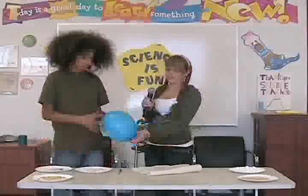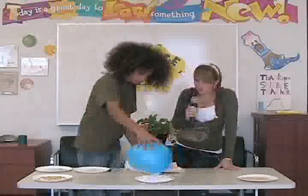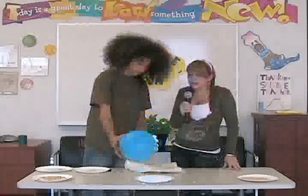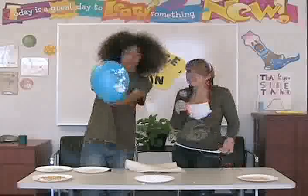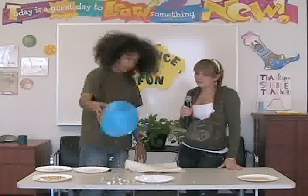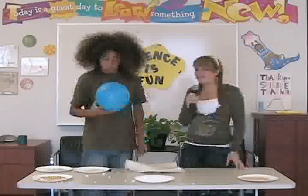Let's try styrofoam. Wow, this one's really cool. Because the styrofoam is so lightweight, it easily jumps up to the balloon and sticks to it even after you've taken it away from the plate. This one's also very messy, so if you're doing it at home, ask your parents.